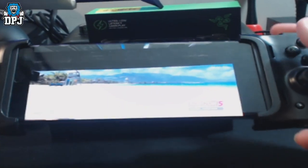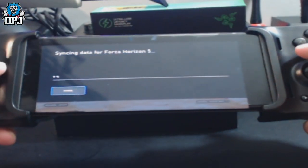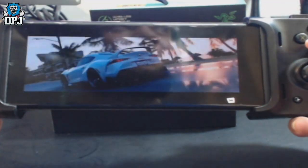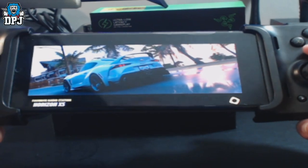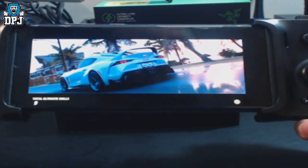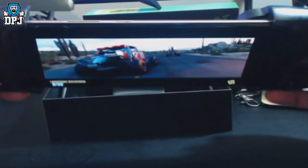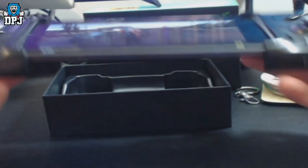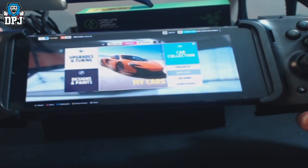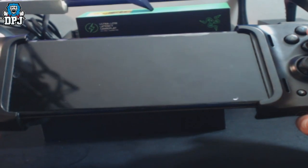Here we go — Forza Horizon 5! I'm hoping it picks up from where I last left off. Yes! It's literally flawless. My webcam isn't the best quality so I apologize for that. Obviously you also want a good internet connection — if you go to McDonald's that probably ain't gonna work.